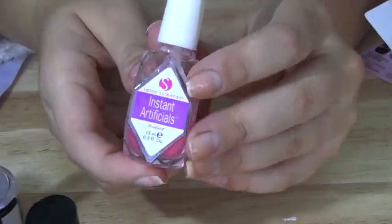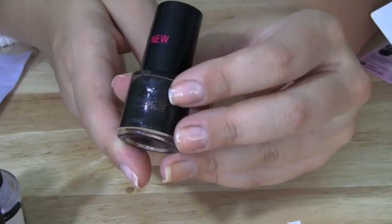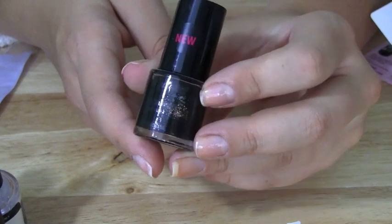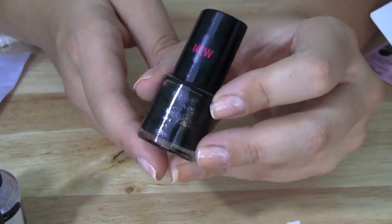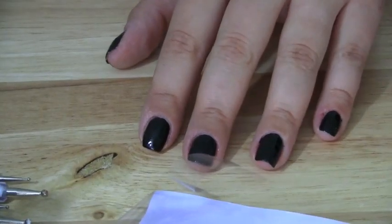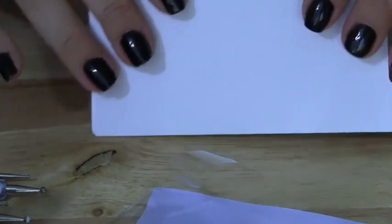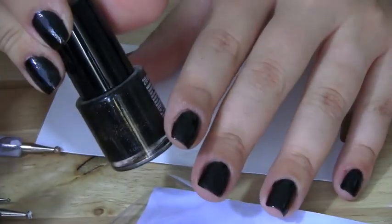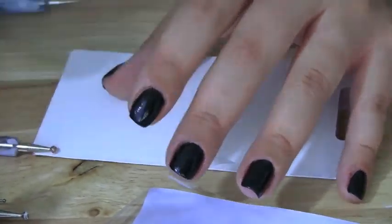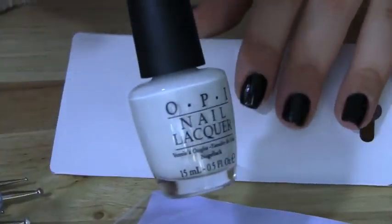I've already painted my nails with two coats of the Instant Artificials as my base coat. Then I'm taking the black nail polish with gold flecks through it and painting all of my nails with that polish. Now I'm getting a piece of cardboard so that I can place my colors onto it, and you'll also need your dotting tools close at hand.